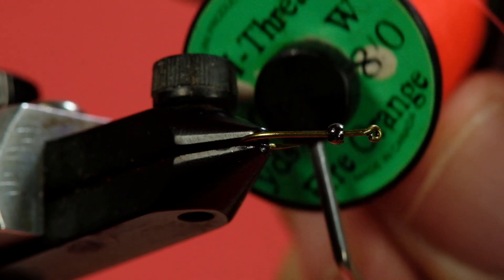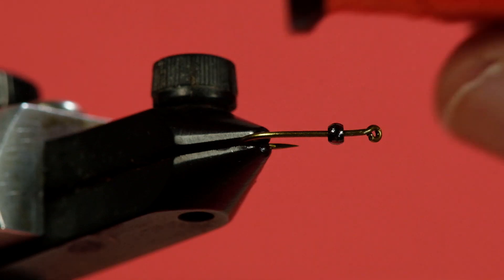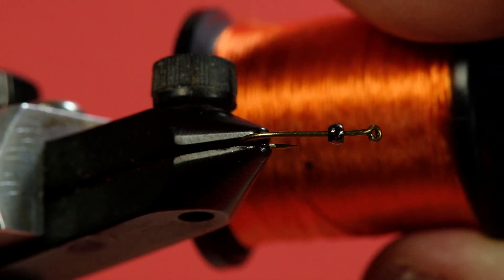Our thread is a fire orange in an 8-0, our body is orange floss, and our hackle is partridge. And this is a pack.